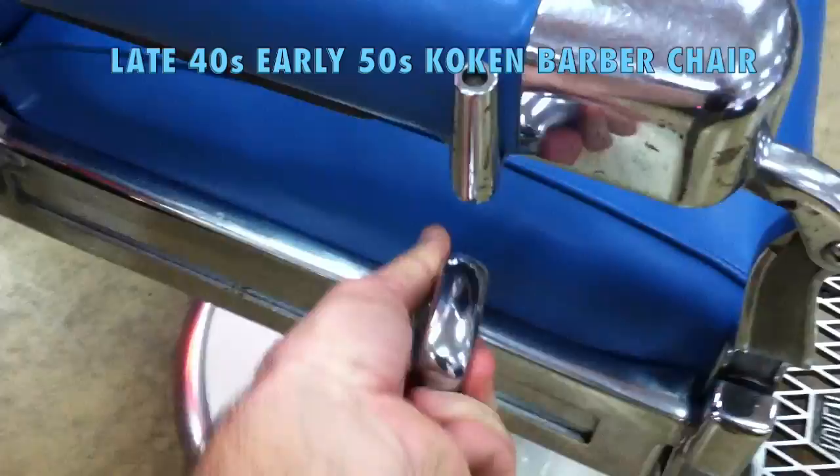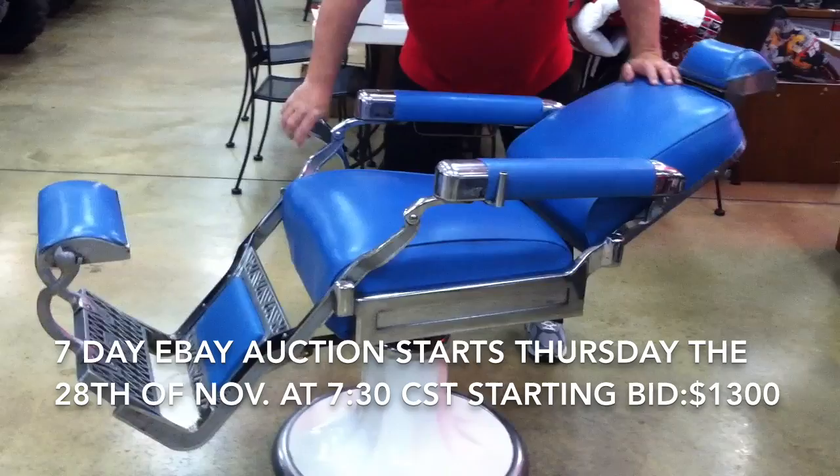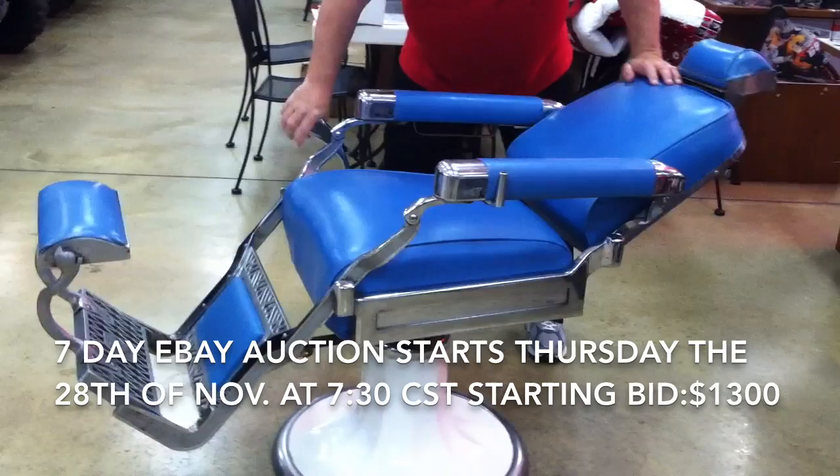If you twist this, then you can recline. He's doing a video — yeah, you twist this to recline, and it'll lock if you twist it back. Locks into place. Cool.